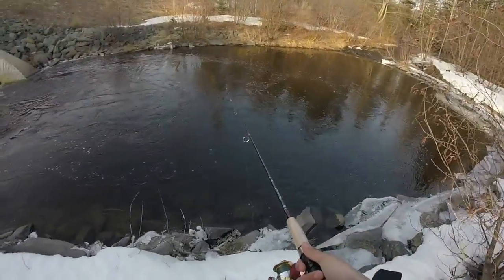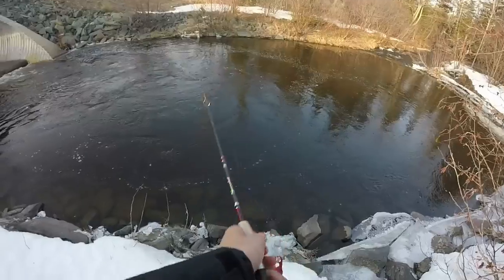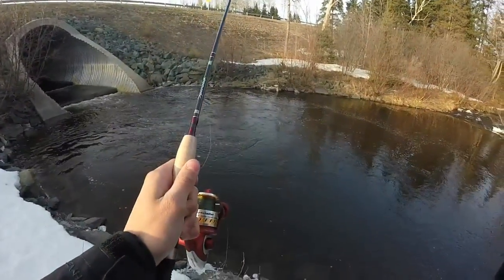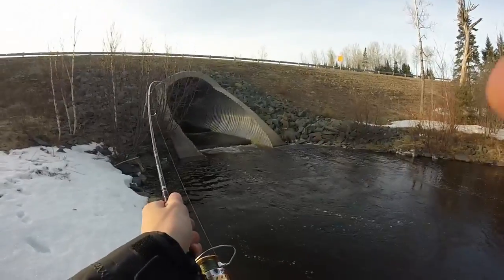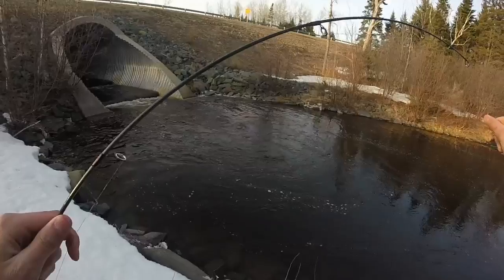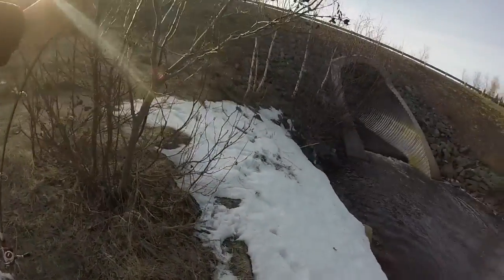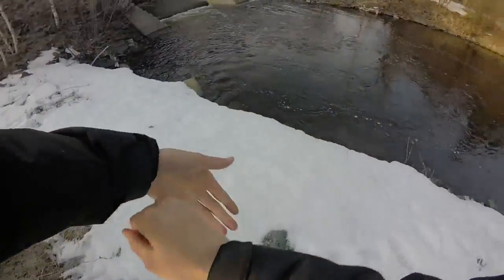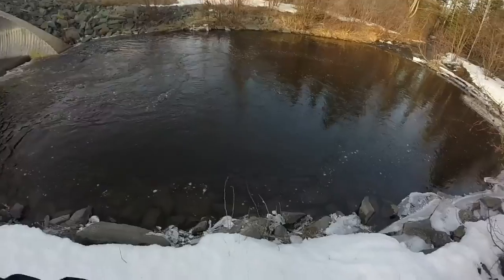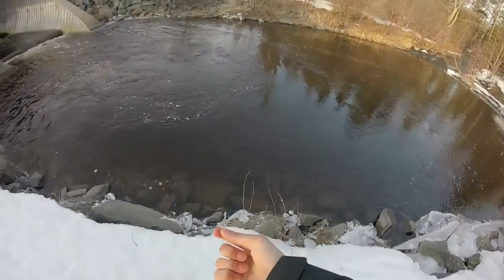First snag — that sucks. Let's see if I can get it out. Well, this sucks guys. I'll come back if I can. Hey guys, welcome back. It's been a few minutes, I can't get it out. Even if I don't catch any fish on this video, this is gonna hurt — it's braid so it's going to suck. I just may have to snap it.